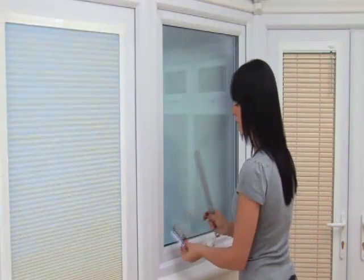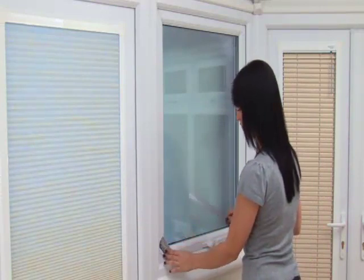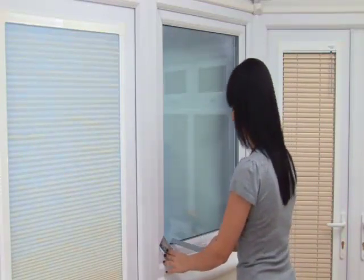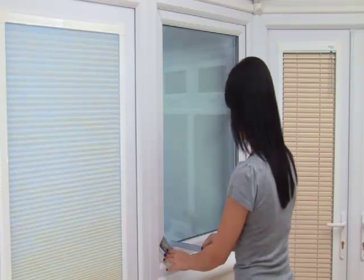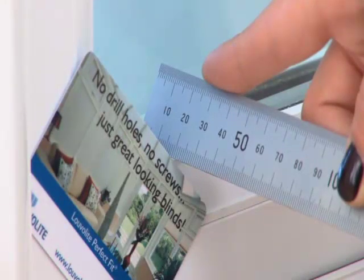Next, measure the depth of the window from the glass to the edge of the beading. This can be done by lining a metal ruler up against a credit card placed across the corner of the window frame. This measurement will normally be between 20 and 24mm and will determine the size of fixing bracket you will use.